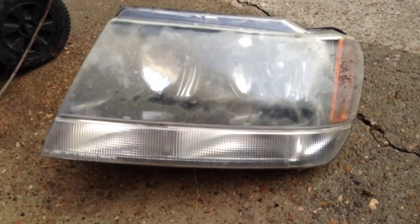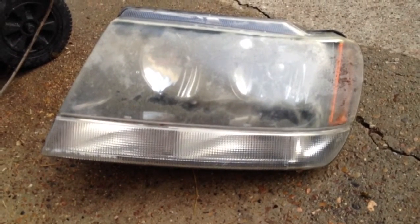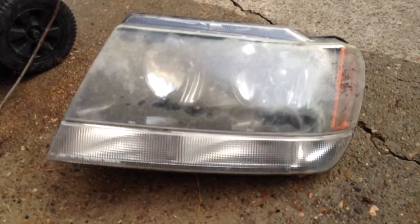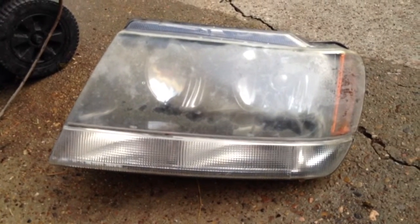Basically it's like color sanding a car. We're going to wet sand it with 1200 grit, and then we're going to wet sand it with 2000 or 3000 grit, whatever you have or can get.